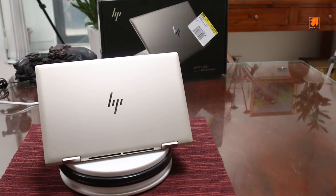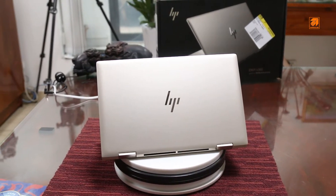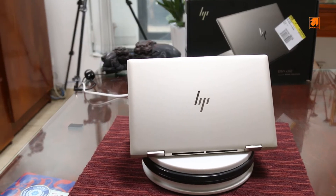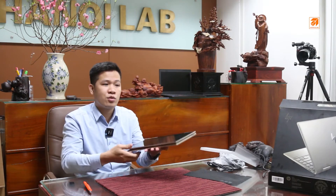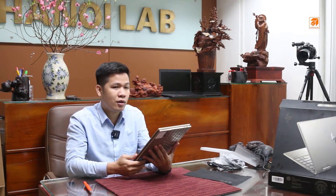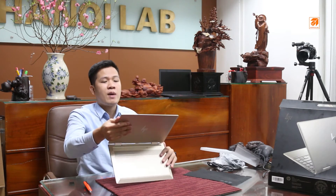Các bạn có thể thấy được màu special mà mình muốn nhấn mạnh là cực kỳ đẹp. Và cái thiết kế của nó là gập 360 độ, có thể dùng ở nhiều chế độ khác nhau. Có thể dùng như máy tính bảng, hoặc là ở chế độ như vậy, dùng cảm ứng, hoặc là chế độ cơ bản của laptop.